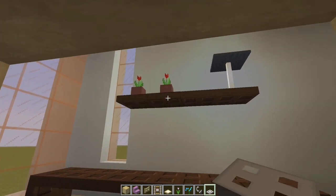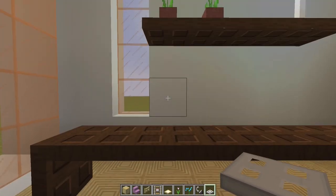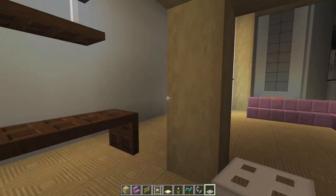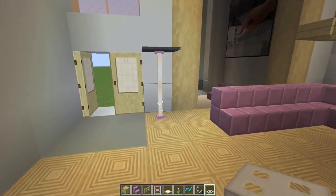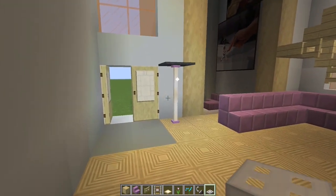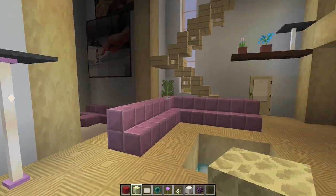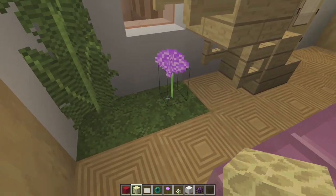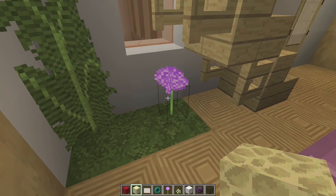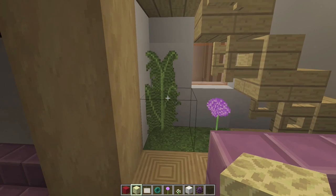Then we have a shelf of four trapdoors starting two blocks above this right here and then going along. Another one of those lamps, two pots with two tulips. Also a lamp right here next to the door to provide some light as you enter — this is two end rods and a gray carpet. Next, what I put in underneath the stairs, swap these two out for grass blocks, put one of these tall ferns and an allium, something like that. One of these little puffy pink flowers right there.